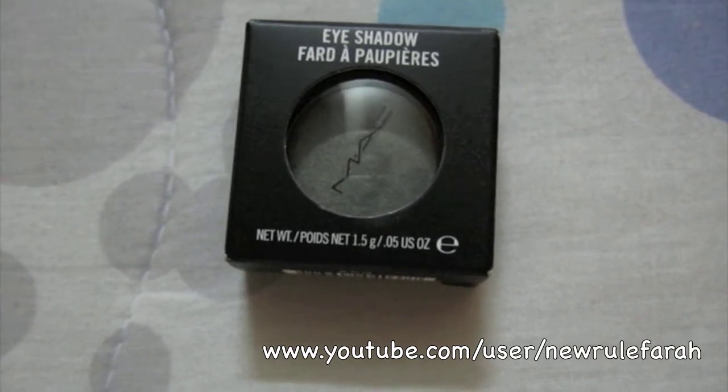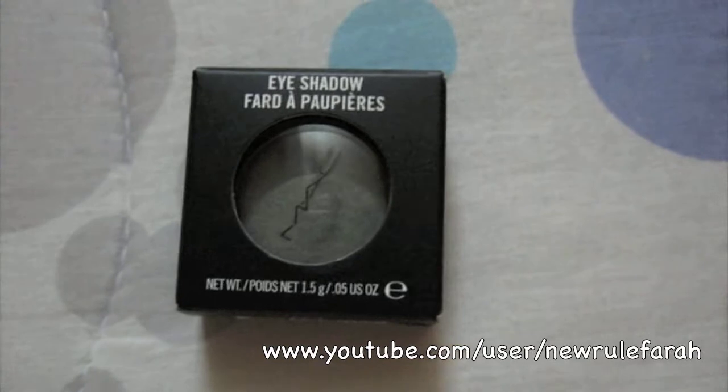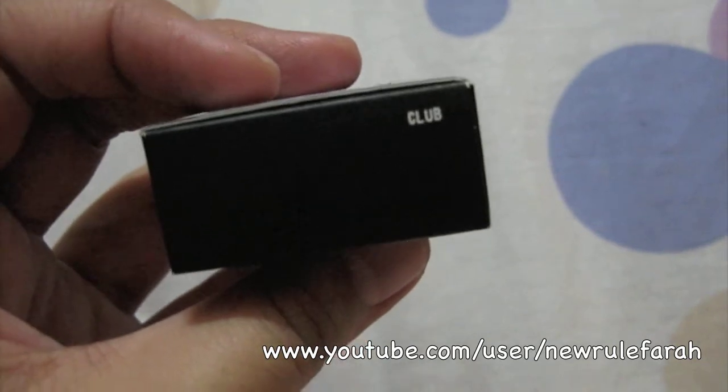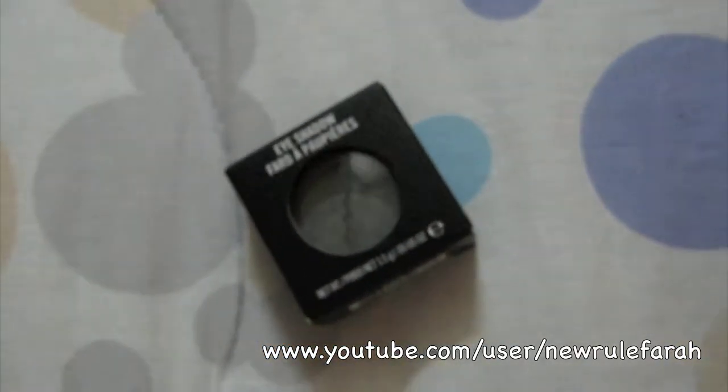Hi everyone. I have a small purchase from MAC. I bought the eyeshadow in Club — that's the only thing I wanted to buy.